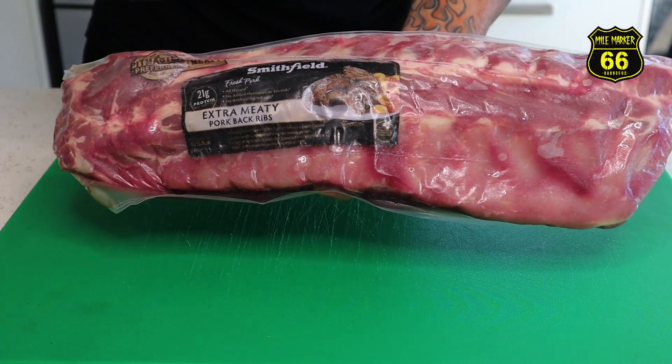Today we are doing baby back ribs with Alabama white sauce. Doing Alabama white sauce on ribs - I'm sure I'm not the first person to have done it, it's definitely the first time that I've done it, but it's something I've wanted to do for a while. I know the Alabama white sauce goes great on chicken, and it just made sense it would go well with pork. It's a creamy, vinegary sauce and we know that a nice vinegar barbecue sauce goes great with pork, so why not give it a nudge today.